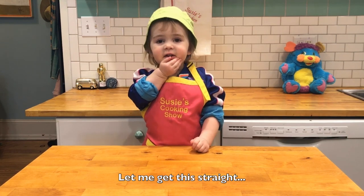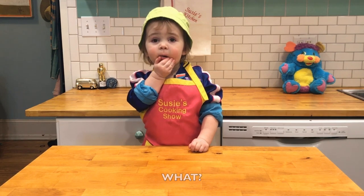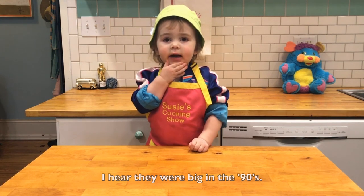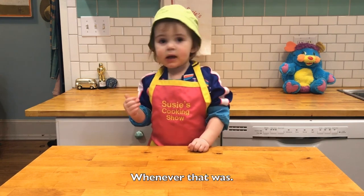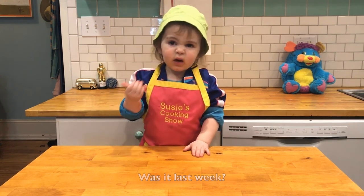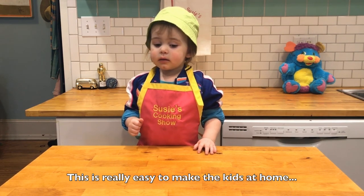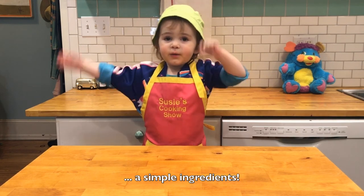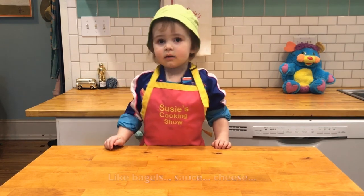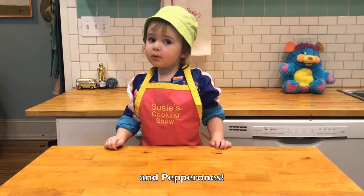Let me get this straight — want to put a pizza on a bagel? I hear we're making 90s-style — whatever that was, was last week. This is really easy. We make them at home. You need bagels, sauce, cheese, and pepperoni.